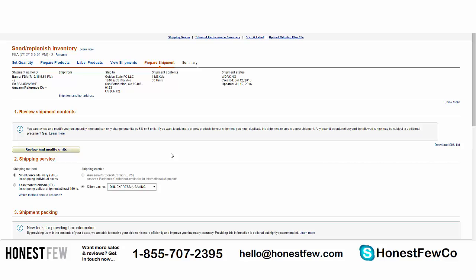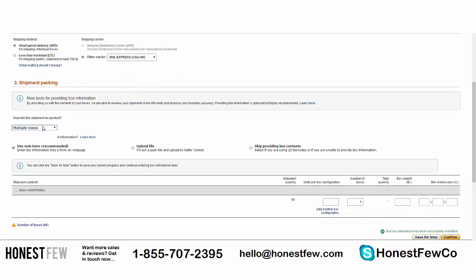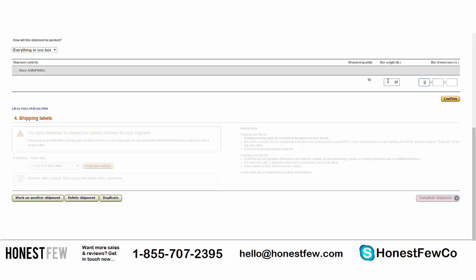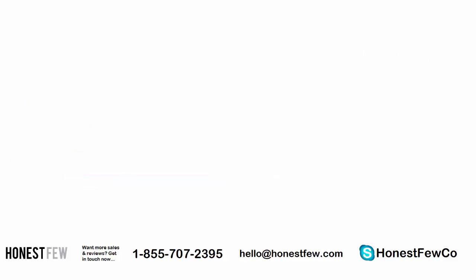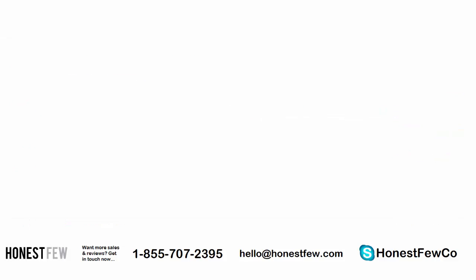Same process as before: SPD, DHL, everything in one box. 25 pounds, 10 by 10 by 11 inches — same dimensions since it's the same 50 units. Confirm, and again download the box label — it will have different information than the first one, so make sure you grab it. You can print it and affix it to the box, or send it to your supplier. Then complete the shipment.